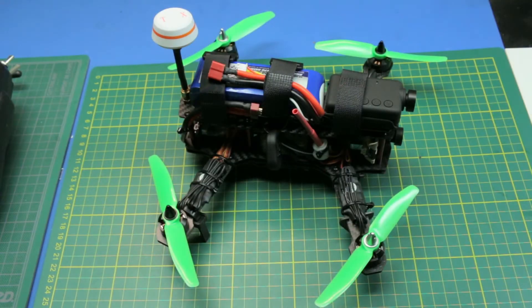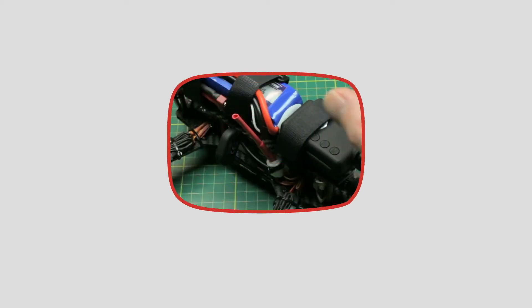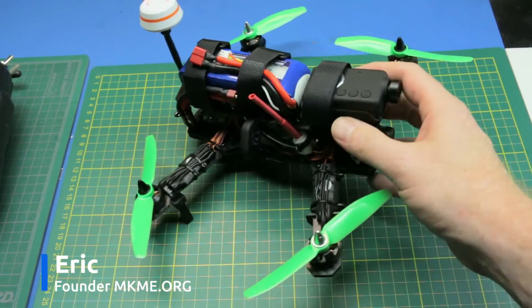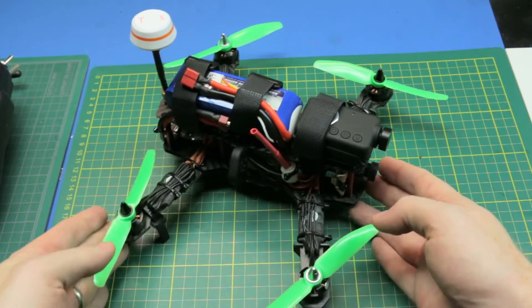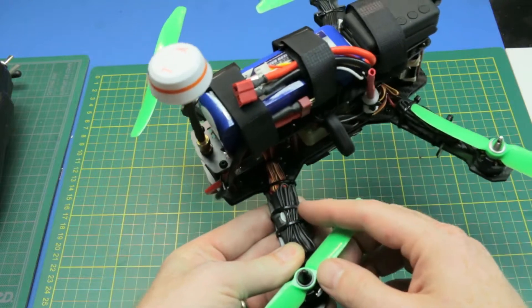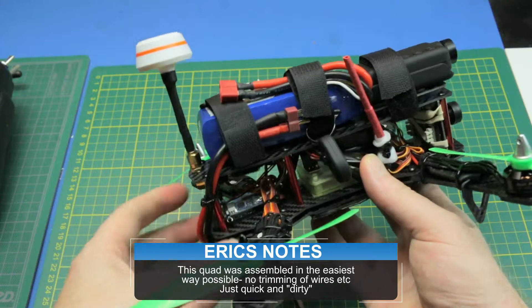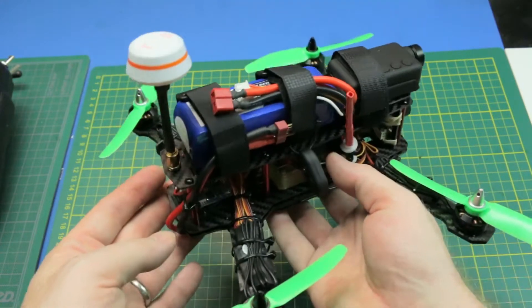Welcome back! Quick update on my ZMR 250 quad build. If you didn't see the initial unboxing and overview of this kit, I'll post a link to it. This is a Chinese clone ZMR 250. I whipped it together in the most crude way possible, to emulate anyone else getting started in the 250 size quad hobby.